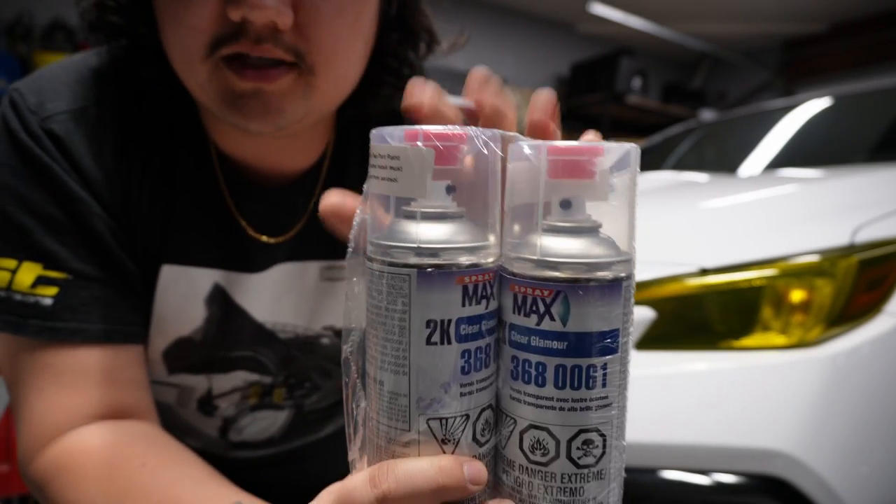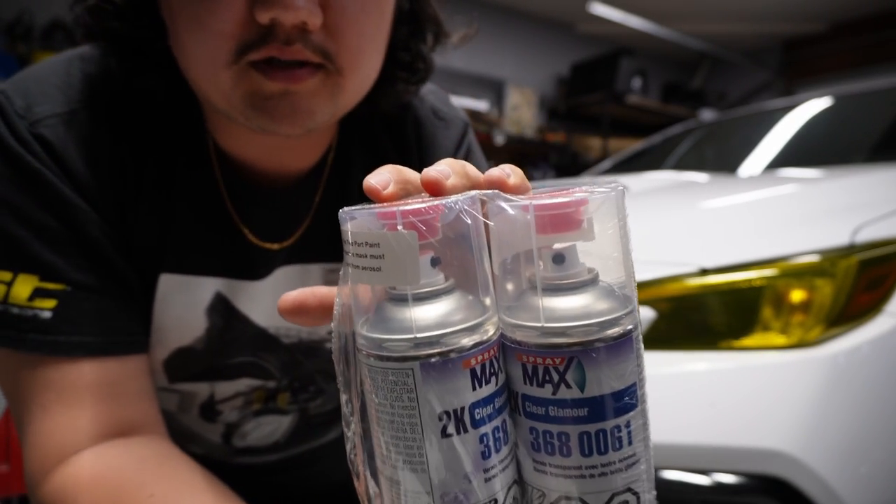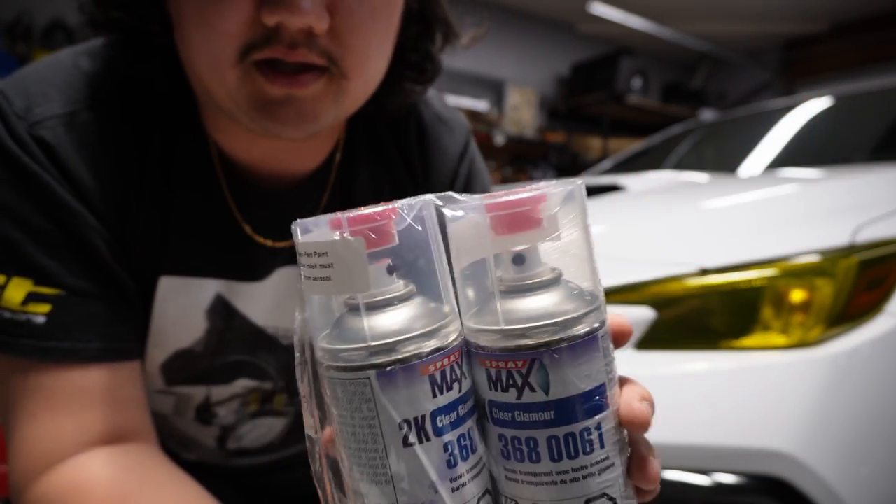So if you have multiple pieces you're painting, you're going to want to make sure that you've got all of your pieces laid out and ready to go.